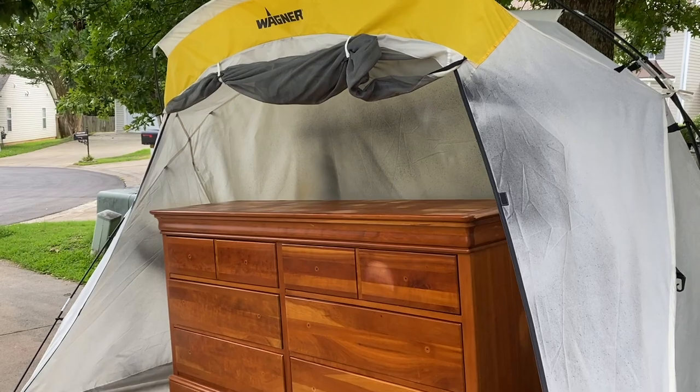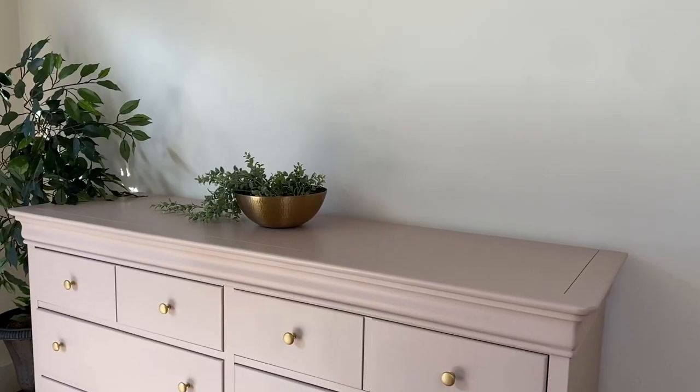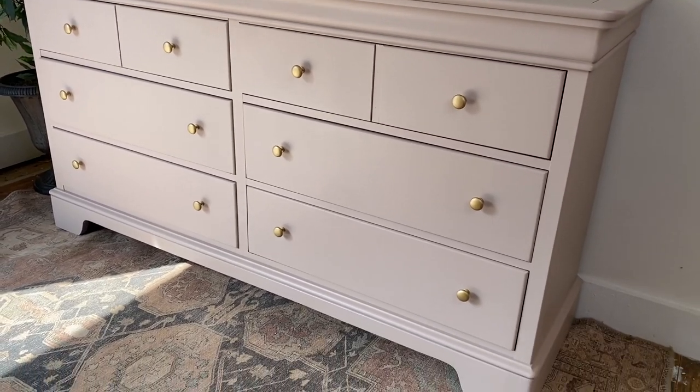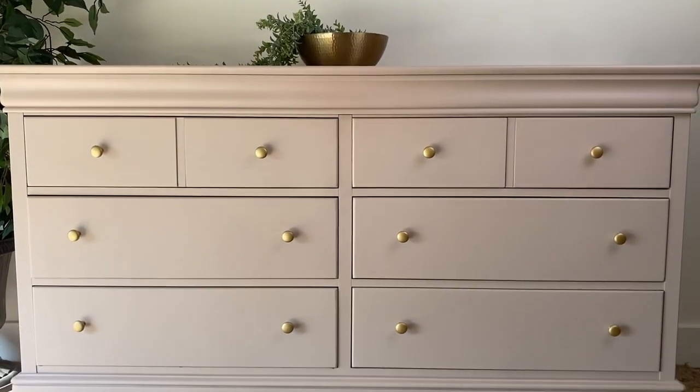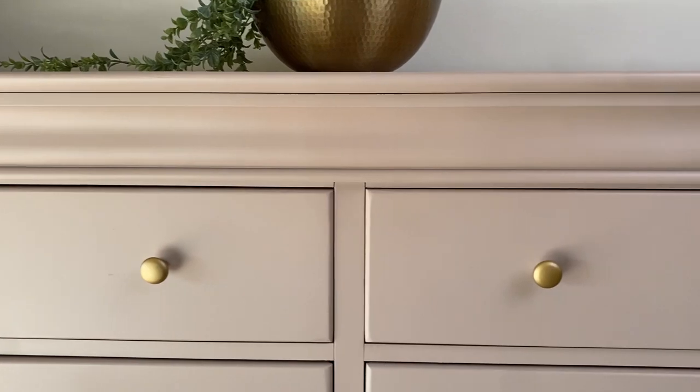Alright guys, let's take a look at the before — a beautiful solid wood dresser with some big dings that needed to be filled with Bondo. And now a beautiful pink dresser to be loved and cherished for many more years to come. Thanks for watching. I will see you guys in the next video. Bye!